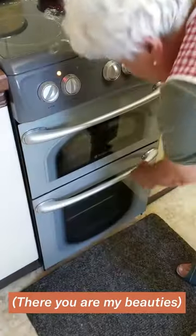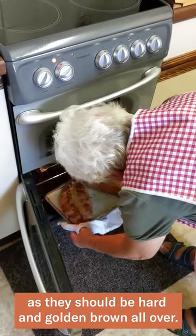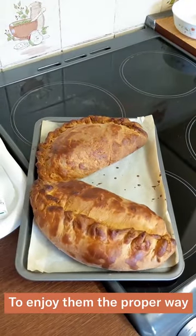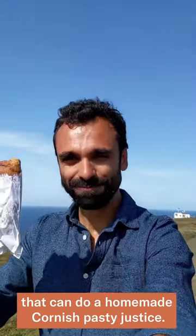All right beauties. After an hour, take them out. It's easy to see when they're ready as they should be hard and golden brown all over. To enjoy them the proper way, pop them in a paper bag and take them to the coast. It's the only place that can do a homemade Cornish pasty justice.